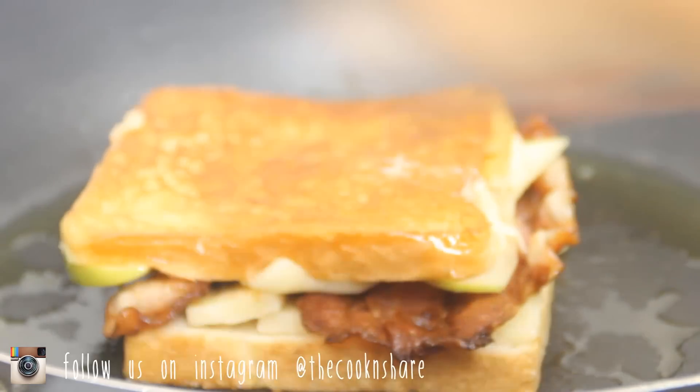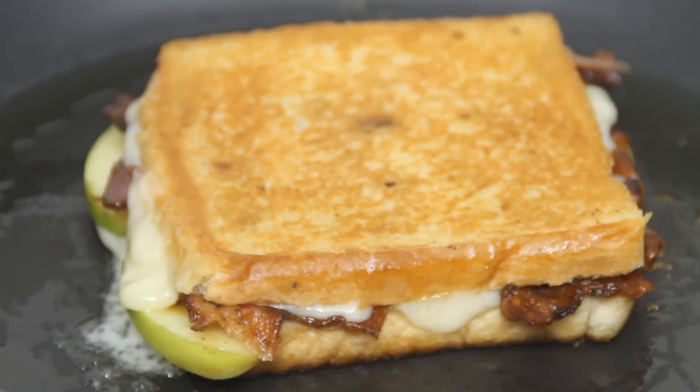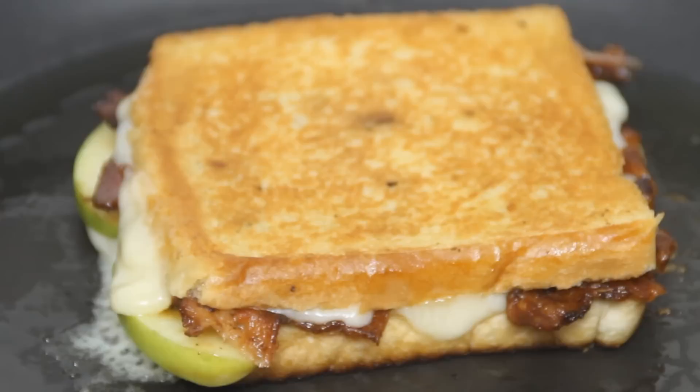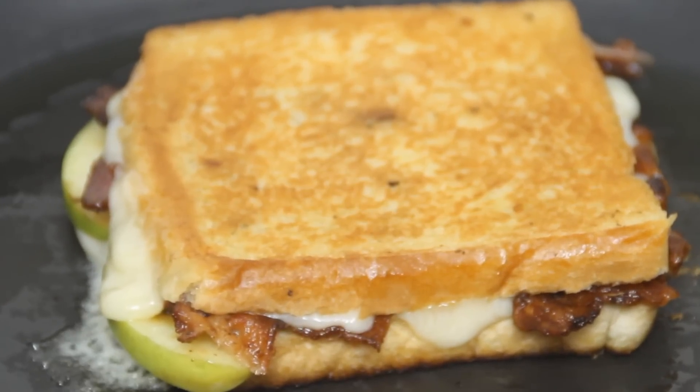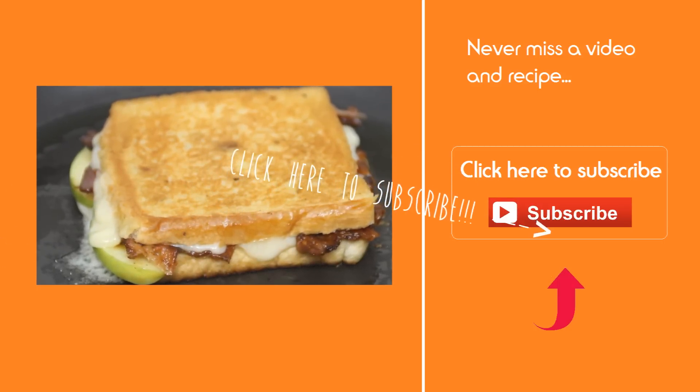By the way, how do you make an apple turnover? Push it down a hill! While the grilled cheese is frying, don't forget to click that subscribe button, because you don't want to miss a video.